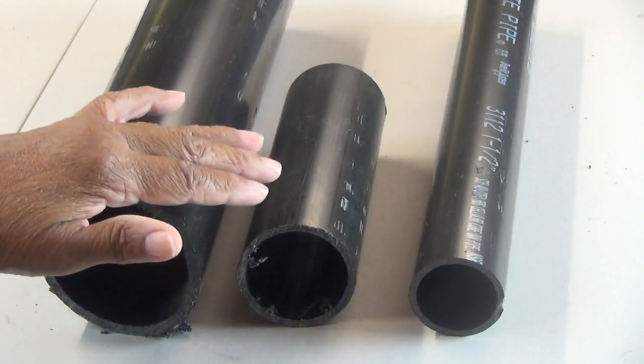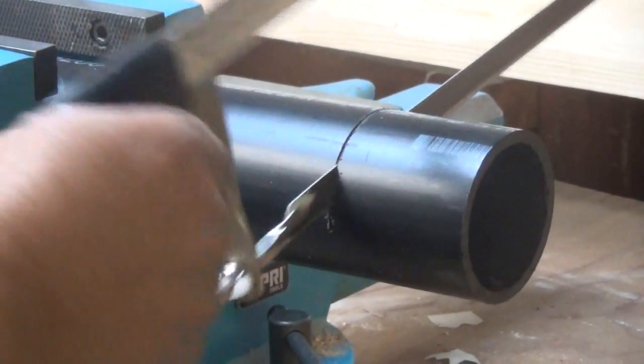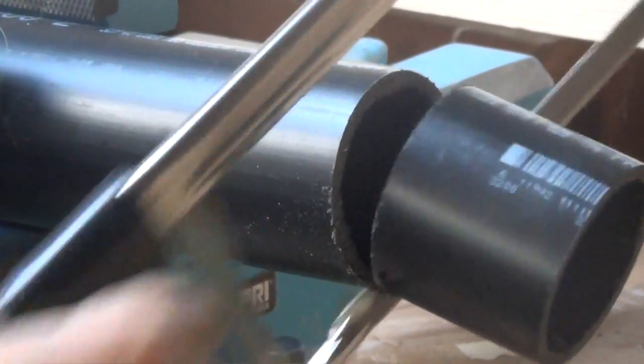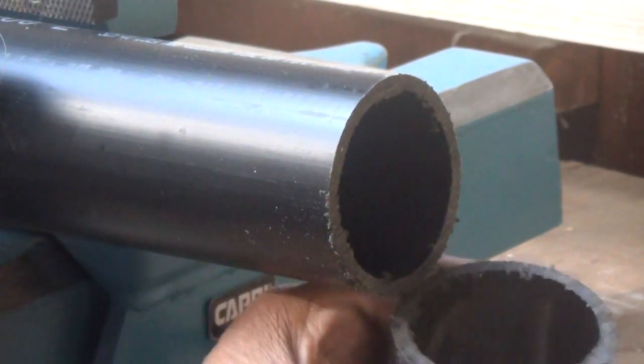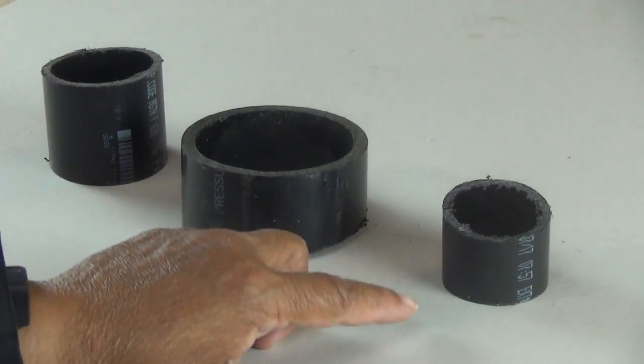What we want to do is cut our pipe into rings. So we have our three sizes of pipe cut.